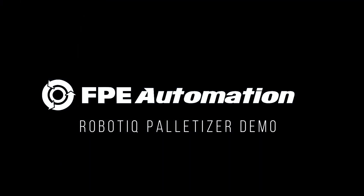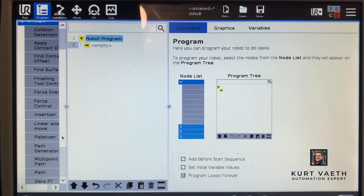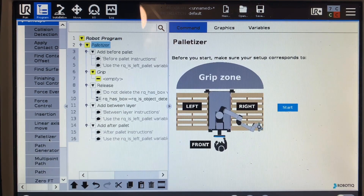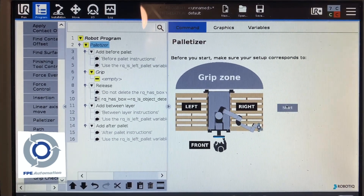We just got the Robotique palletizer and I wanted to do a quick video on how to program it — just first kind of getting into it and showing how easy it is to get programmed and palletizing within a matter of really minutes. To get started, you'll click the palletizer node in the UR caps tab in your program and hit start.